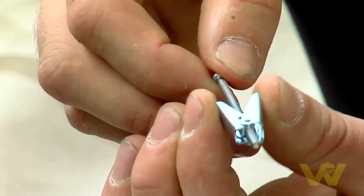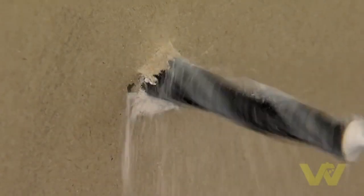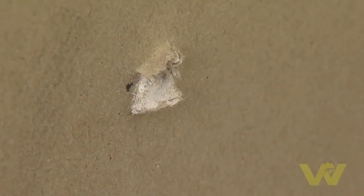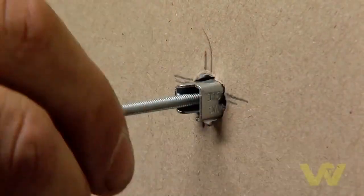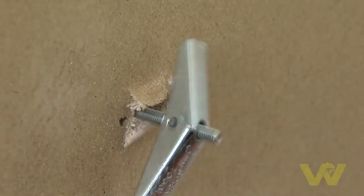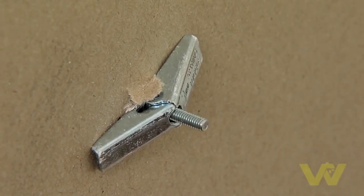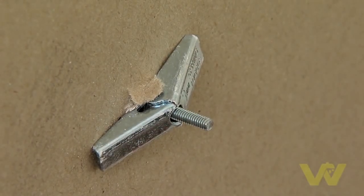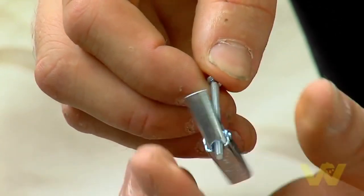Here we have a spring anchor fixing. Use the drill bit size indicated on the packet, then drill the hole. The fixing slides through the hole and when it gets through to the other side it springs open. As we tighten the screw, this plate tightens to the back of the sheet. This fixing is suitable for all plasterboard walls and provides a great anchor for any heavy object.